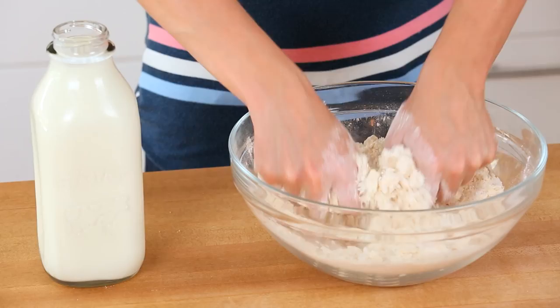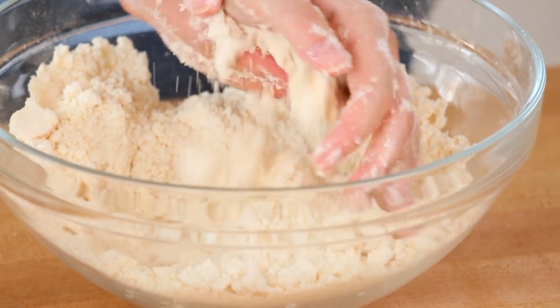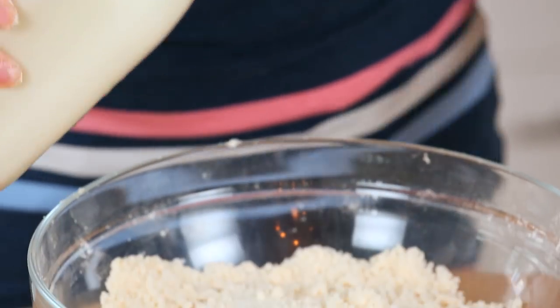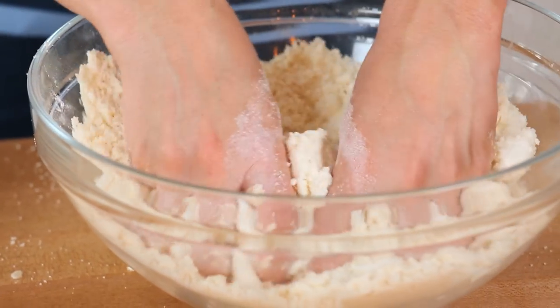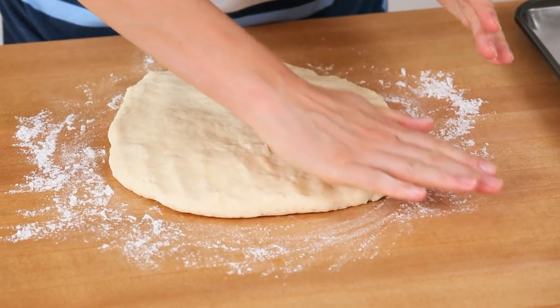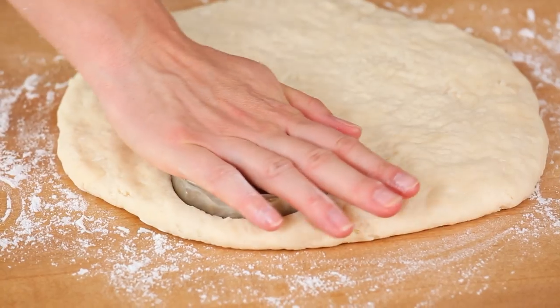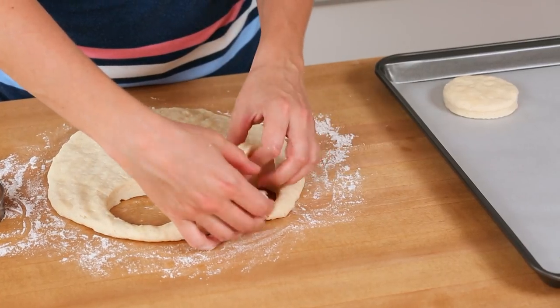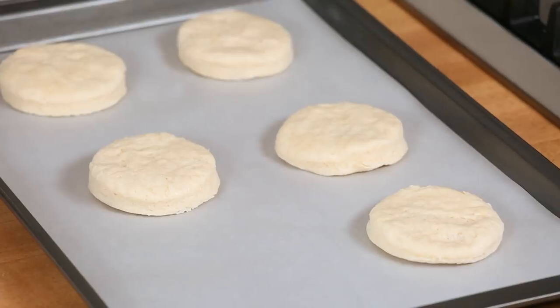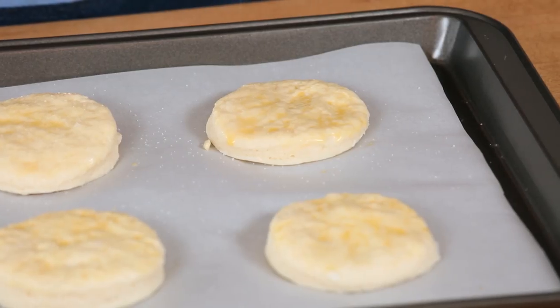I'm going to use my hands to break up the butter until it becomes a nice crumbly texture. Then it's time to add my buttermilk — I like adding it a half a cup at a time until I get a nice doughy consistency. To make my biscuit shapes, I'm going to roll my dough out on a lightly floured surface until it's about three quarters of an inch, then use a circular cookie cutter to cut out my shapes. I'm going to place these on a parchment lined baking sheet, brush on a little bit of egg wash, and sprinkle them with sugar.